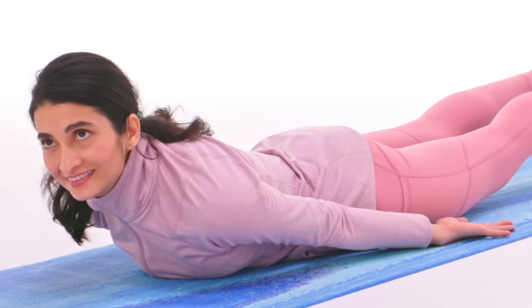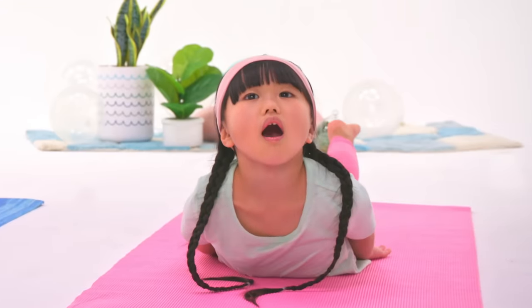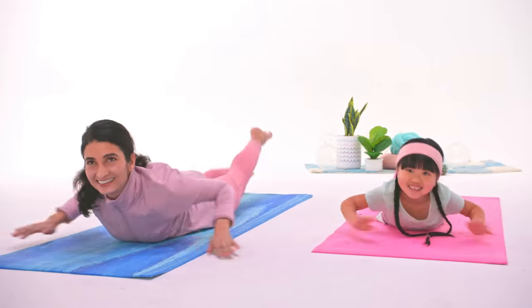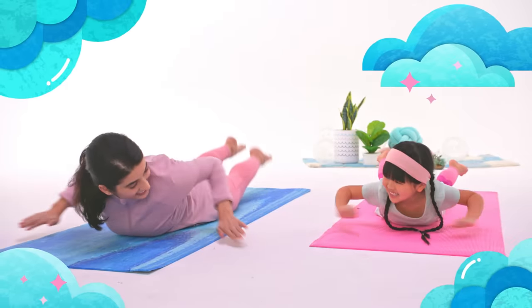Great. Now lift your legs a little bit. A little more. Another big breath, and stretch. OK, here comes the guppy part. Swim! I'm a guppy. You sure look like one. Great job!